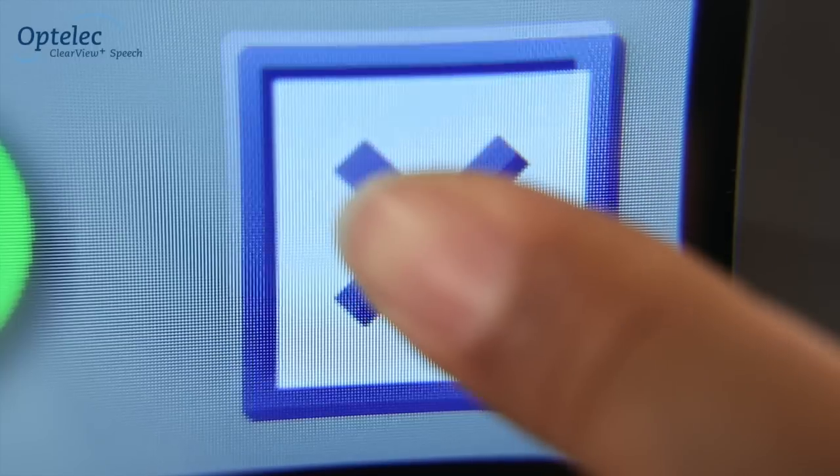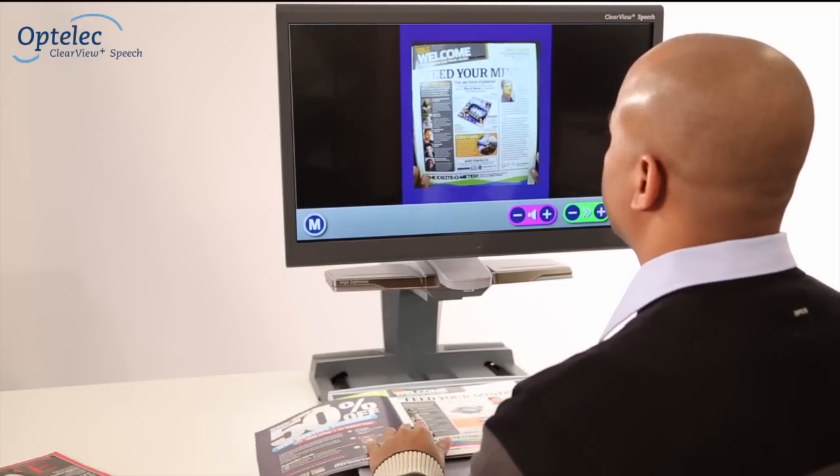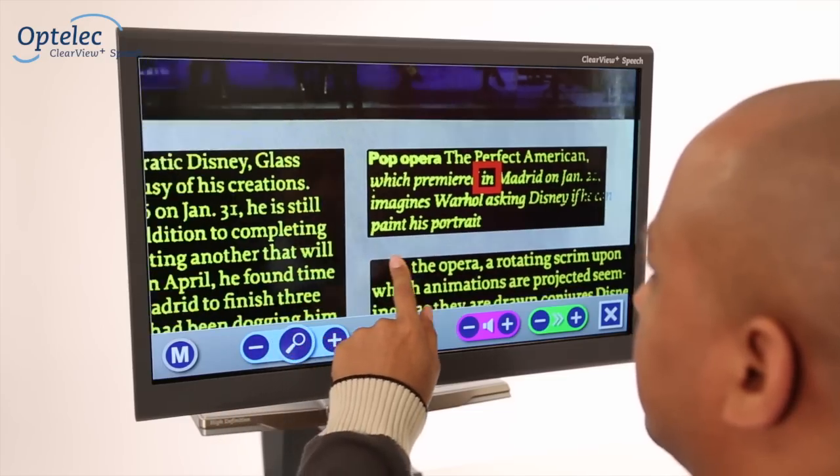Do you want to listen to another document? Simply press and hold the X button. Place a new document onto the reading table and tap the screen once again. Enjoy Instant Point and Read navigation through your document.